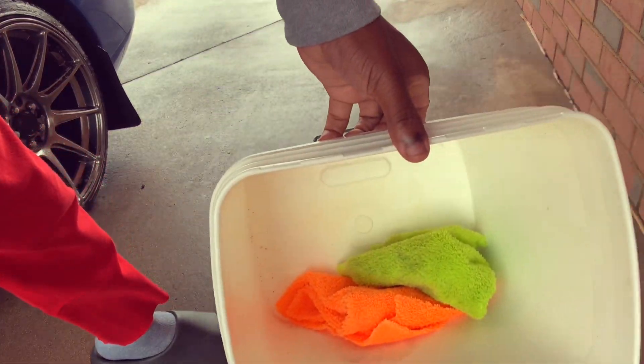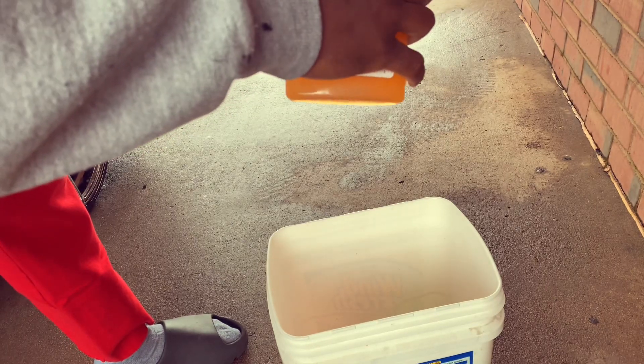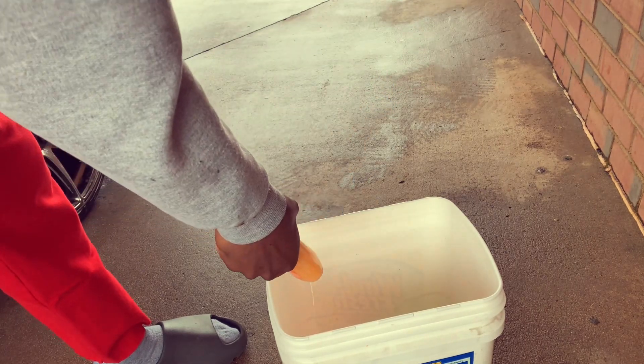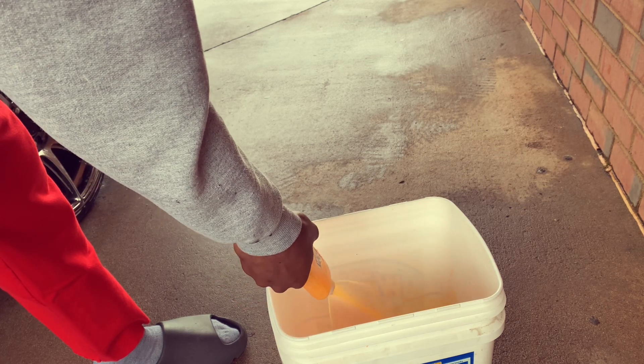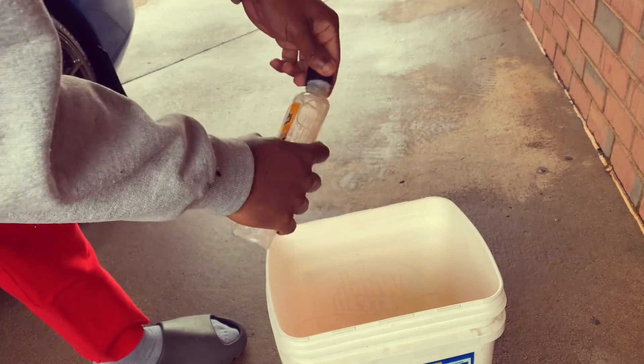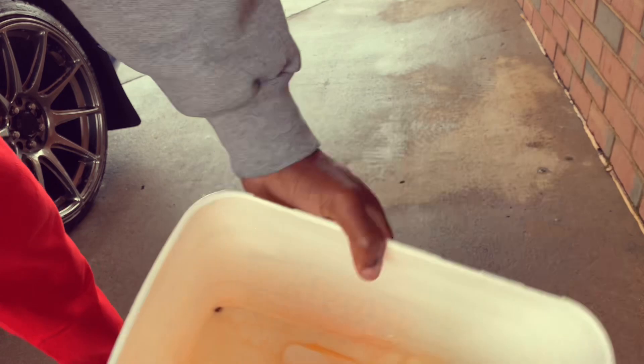I got my two rags down in there and I don't know how good this soap is so we'll give it a good shake — I think I should use the whole bottle. I like to shake my rags around in it.